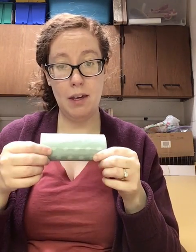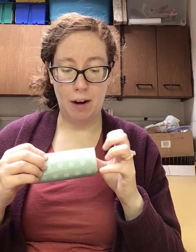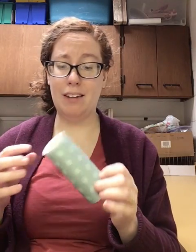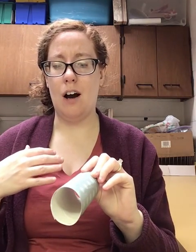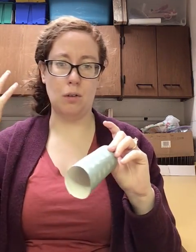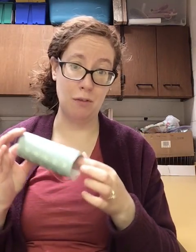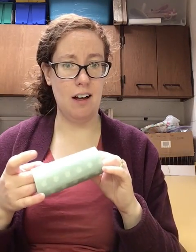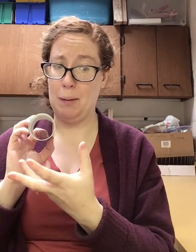Get that glue on there. If you have any issues, you can tape the seam — that's perfectly acceptable. At this point, I recommend decorating your popper if you want — you can do it at the end too. You can use stickers, crayons, markers, paint, or whatever else you want to use to decorate. If you use paint, you'll have to wait for it to dry before using. You can also use pom poms — pom poms might be really great for the popper itself.